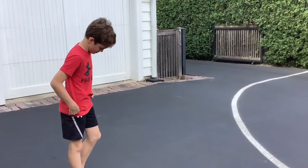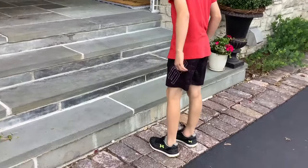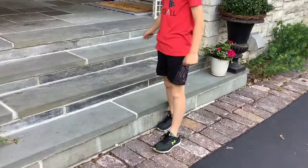Now Daniel, let's show them a couple of box jumps. All you need is a stair, whether you're inside or outside. Same thing as the line jumps — start with getting these right and then you can try to speed up. Let's do 10 of these: two feet at a time, up with both feet and down with both feet. Now Daniel, let's have you try to do two stairs — go all the way up. Let's do five of those.